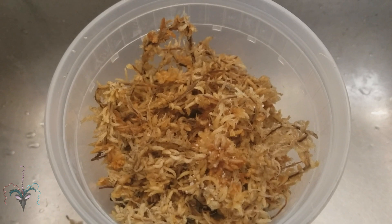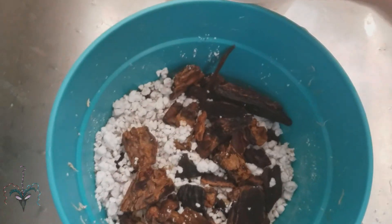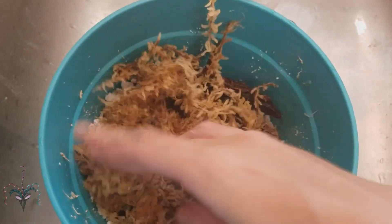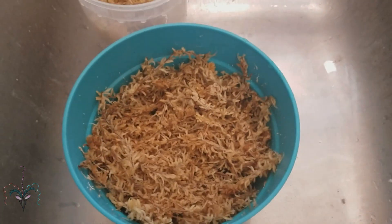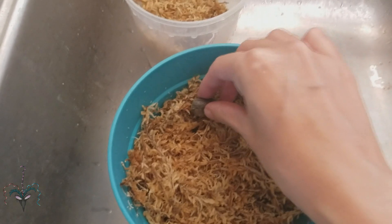Next I use pure long-fiber sphagnum moss and put a layer of that on top. The long-fiber sphagnum moss is wet and moist, and now I start placing in my seeds.